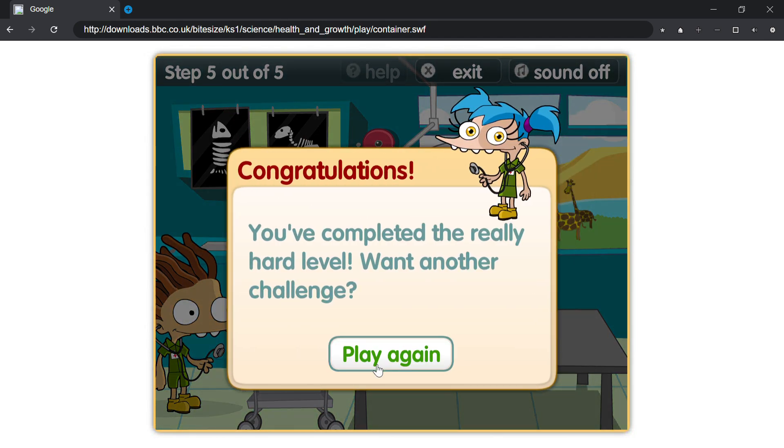Congratulations, you've completed the really hard level. Want another challenge?